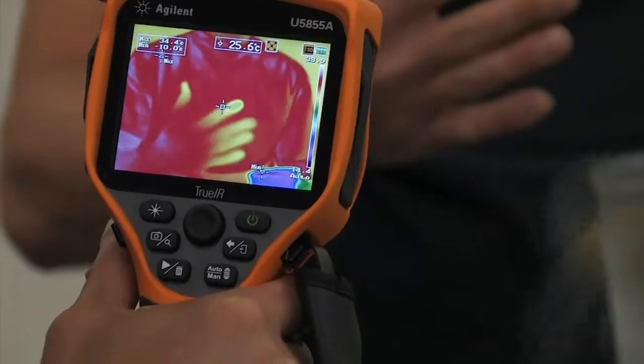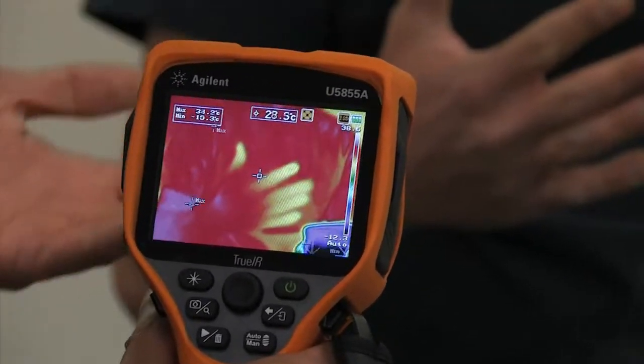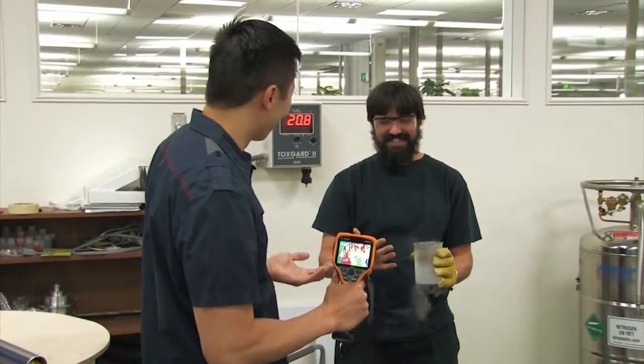He definitely dipped it in and now it only went down maybe two or three degrees. So even though he put his hand into the liquid nitrogen at minus 196 degrees, the Leidenfrost effect saved Mario's finger and he's just fine.